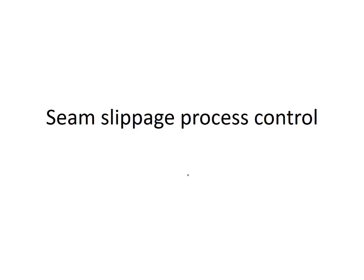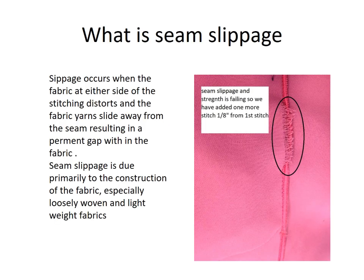Seam slippage process control. Seam slippage occurs when the fabric at either side of the stitching distorts, and the fabric yarns slip away from the seam, resulting in a permanent gap within the fabric. Seam slippage is due primarily to the construction of the fabric, especially loosely woven and lightweight fabrics.